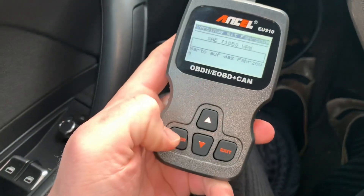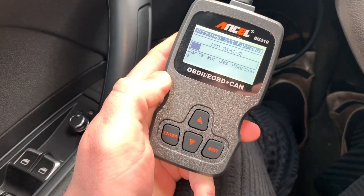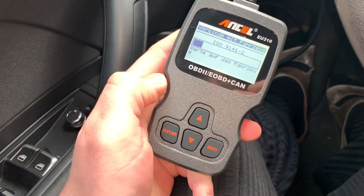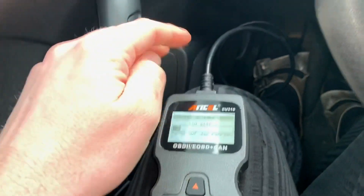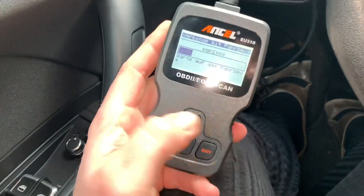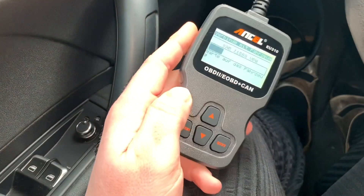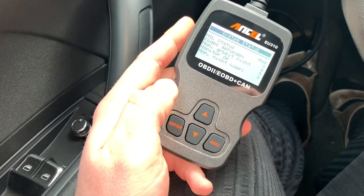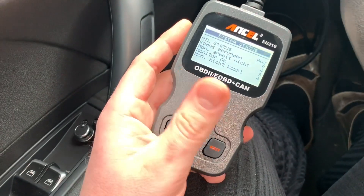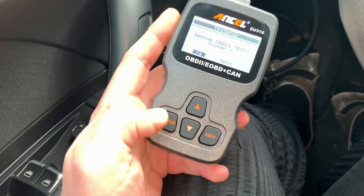Now push a button and we are connecting into the vehicle. That means some protocols are being sent and shared using the car's electronics and this OBD2 scan tool, and it will get some information for us. Let's start — first we can see no codes are detected. Let's exit and go to the main menu.